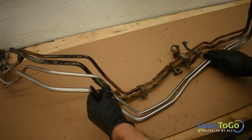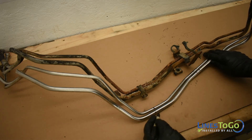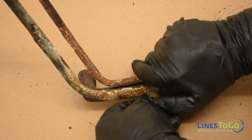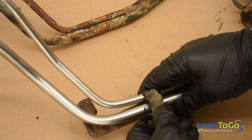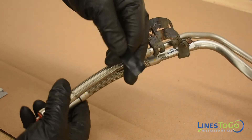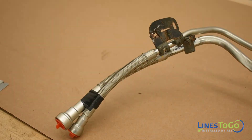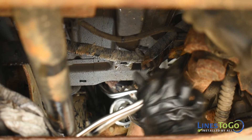Position your old front section of lines next to your new Lines2Go fuel lines and mark where to install the retaining brackets. Transfer them from the old lines to the new lines using a flat blade screwdriver and a pair of pliers as required. Tape together the two flexible ends that connect to the engine to help feed the lines into place. Install the front section of your new Lines2Go fuel lines into position and secure any remaining plastic brackets.